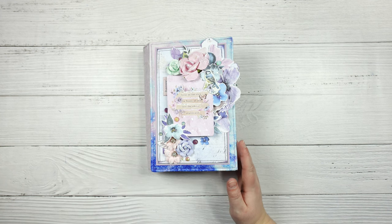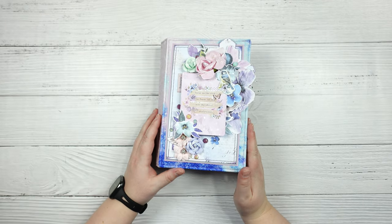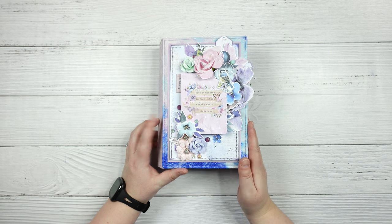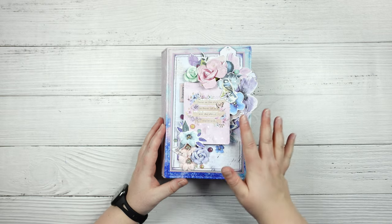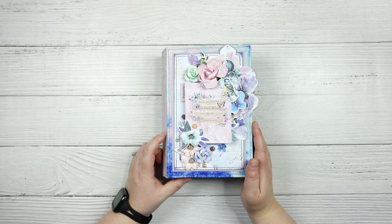Hey and howdy everyone, it's Jeannie with Paper Pixie Ink and today I am sharing a slightly different project with you all. This is kind of a mixed media piece made using the Watercolor Floral collection from Prima Marketing. This came out a couple years back and I happen to have some of the ephemera, flowers, and a few of the 12 by 12 pages left in my stash.